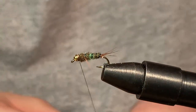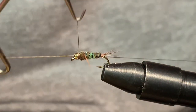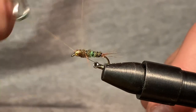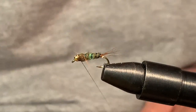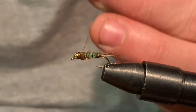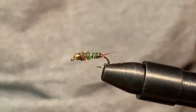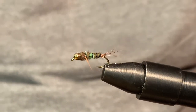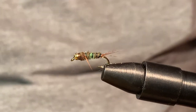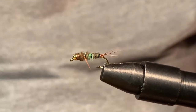Everything is looking great. This fly works really well early spring if the green drakes are hatching. Do a couple whip finishes, pop your thread, and snip the tag end. Then add cementing, which I don't do on camera. So there you go everyone, there's your fly. Thank you guys for watching. Comment down below what flies you would like me to tie, hit that subscribe button if you like what I'm doing, and I'll see you guys in the next video. Thank you.